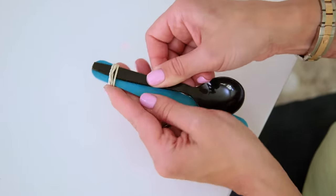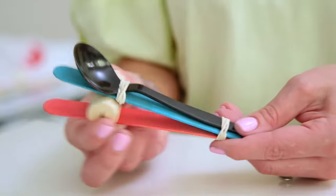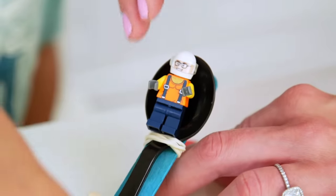As an alternative, secure a plastic spoon onto two sticks with rubber bands. Slide a cork in between them and fire away.